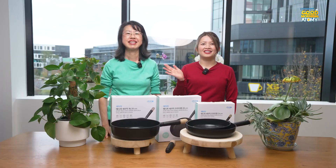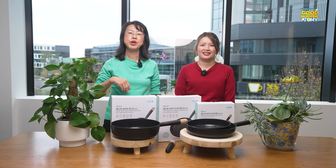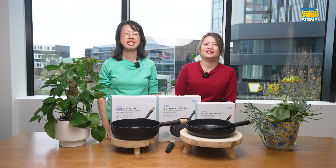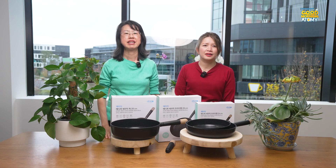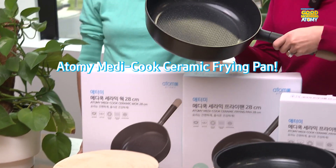Hello everyone, it's Nina from the Atomy team and today I'm joined with Jennifer. Hi everybody, my name is Jennifer. I'm so happy to be back on the show again. So today we're back in the kitchen to talk about a new upcoming product: the Atomy Medical Ceramic Frying Pan.